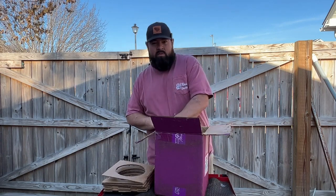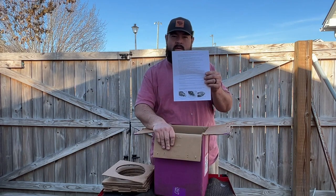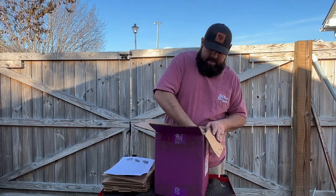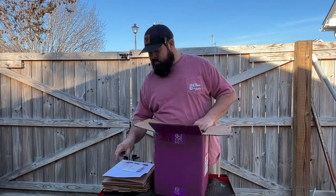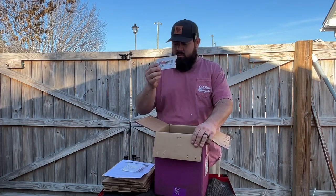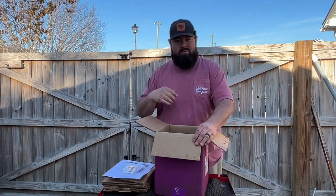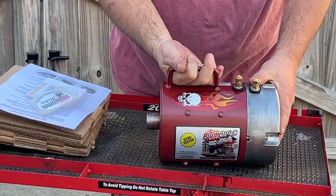The first thing I'm going to run into here is my warranty card, so please read this first. If you get a motor from Plum Quick, there are some do's and don'ts with one of their motors. Next, I got my invoice from where I ordered it, and they also include some stickers. Now I'm going to put the motor down on the table and show you exactly which one I got — the Plum Quick Rattlesnake motor.